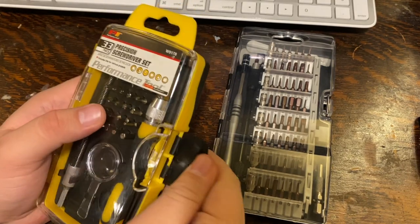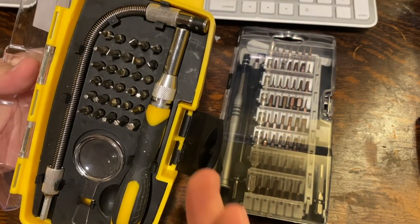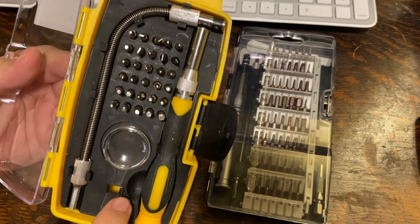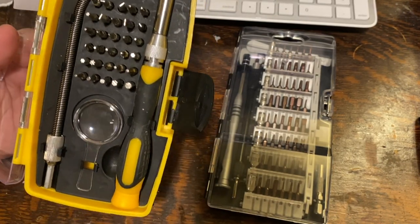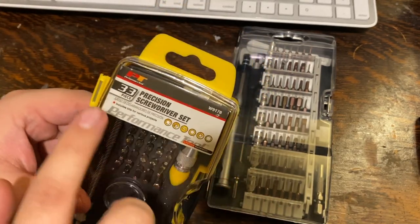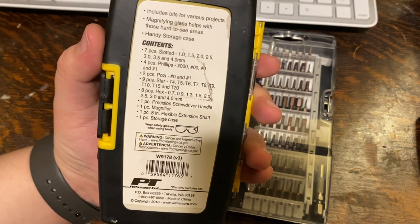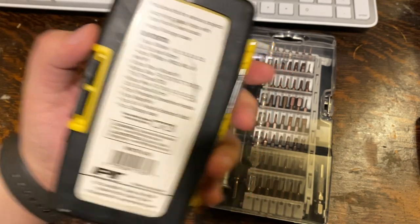It did provide me with the necessary Phillips head screws and it has a variety of different bits. It comes with a screwdriver, a flexible extender rod, a magnifying glass, and screw bits that are very high quality — except it didn't have all the tools I really needed. You can look for it under PTW9178. It's a great kit, but keep in mind it won't have the screwdrivers you need to take apart a MacBook or even an iPhone.